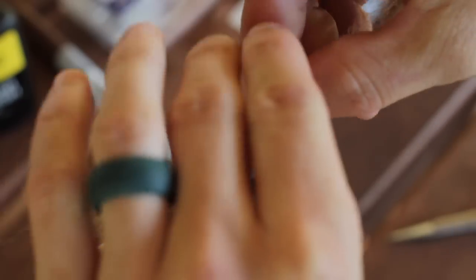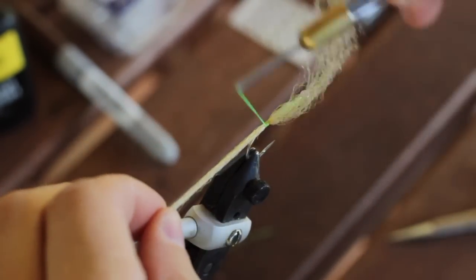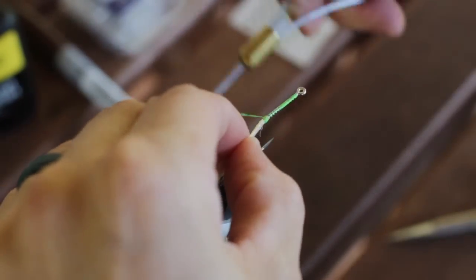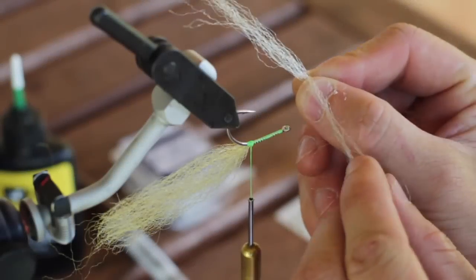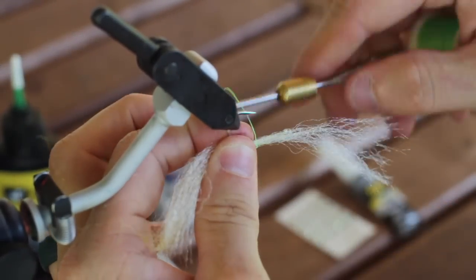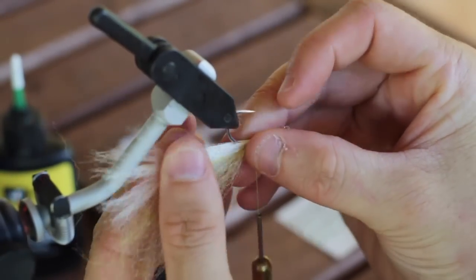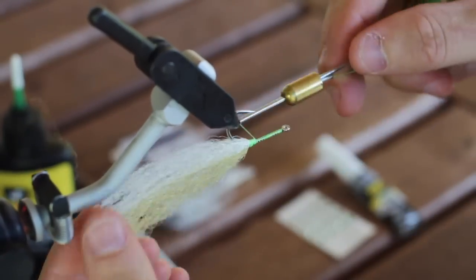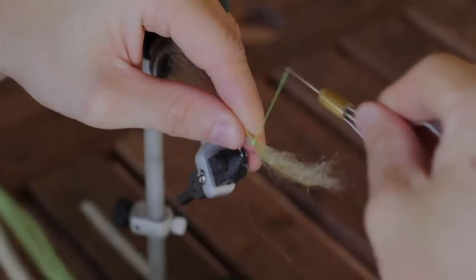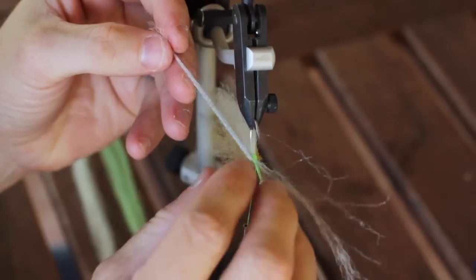The first step is to grab one of the halves of the tan EP fiber and tie it right on top of the hook shank right by the bend of the hook. After that we're going to flip the hook over and tie in half of the baitfish belly EP fiber that we had selected. We want to split this around the hook. Then we're going to repeat those steps and tie in another one on top of the tan and another one on the bottom of the baitfish belly.